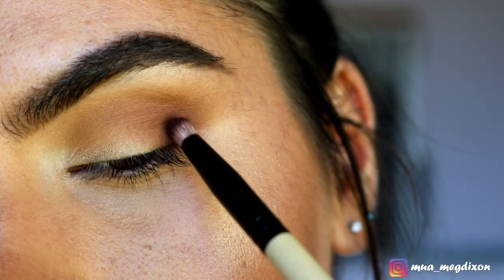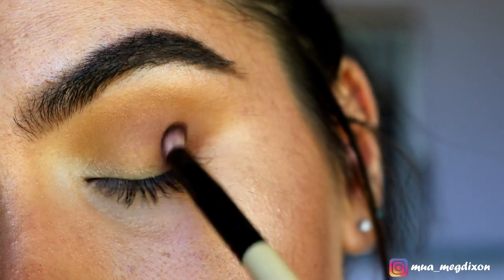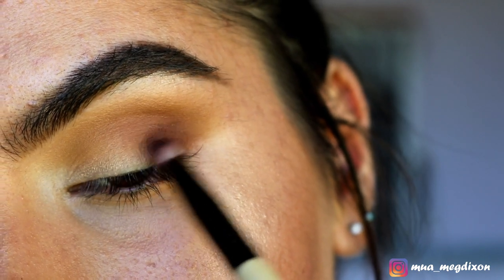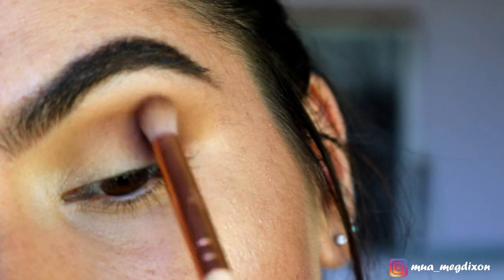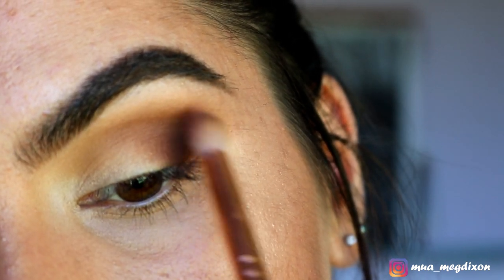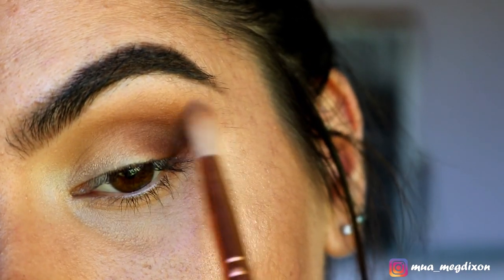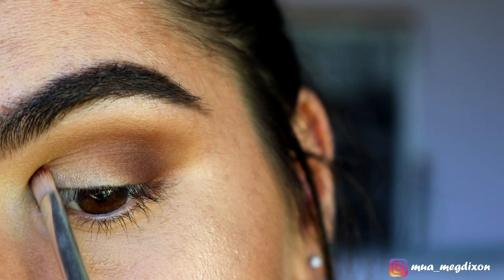On a pencil brush, I'm taking Chocolate from my Dubious Place Douce palette and placing this on the very outer portion of my eye, stippling it on and then blending the edges with the previous shades.